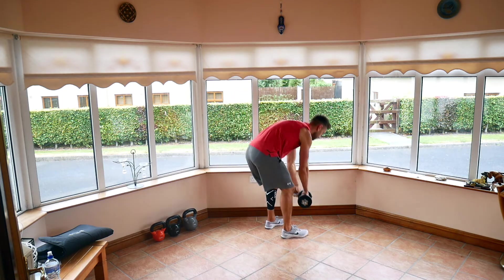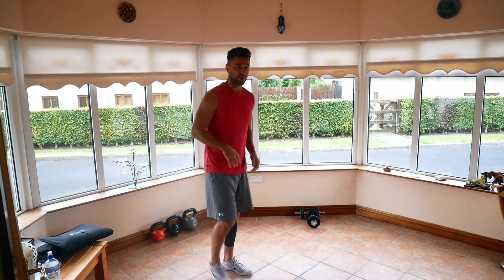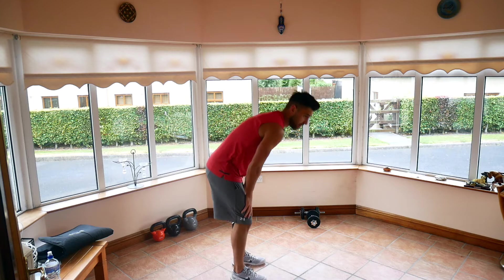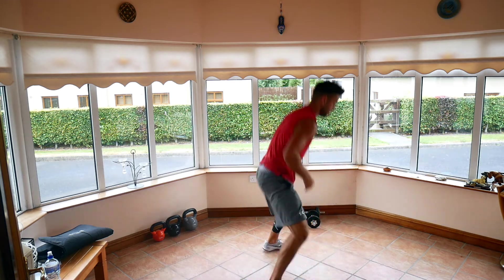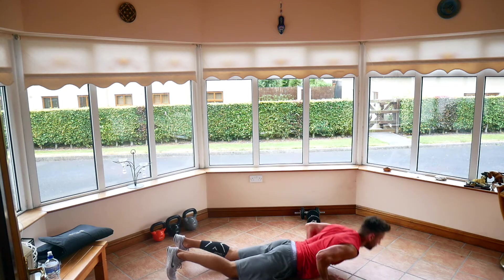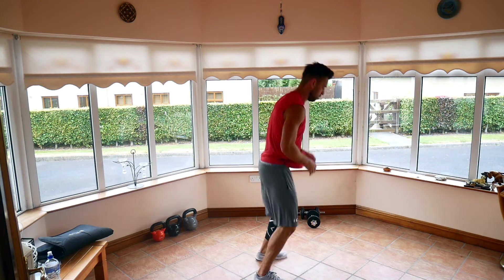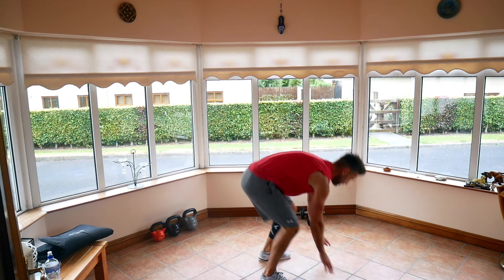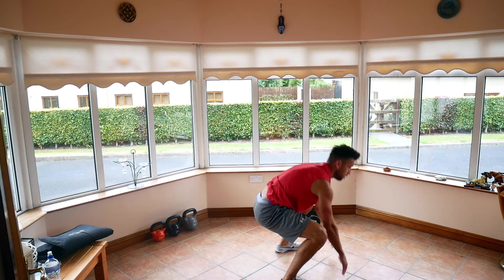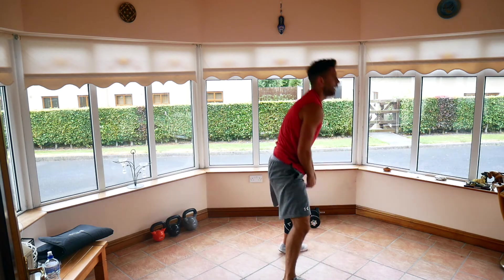Relax. Favorite — burpees. Pick which one you're doing, the easier or harder — chest to the ground. Let's go. Last one. And relax.